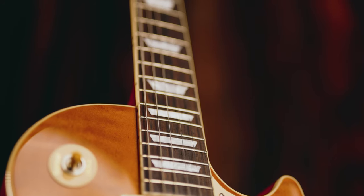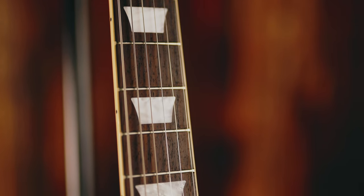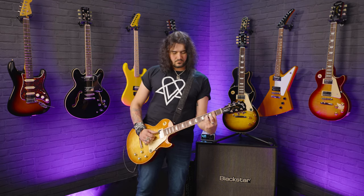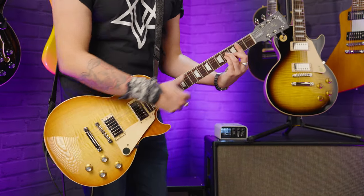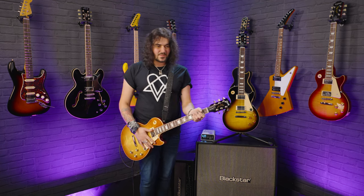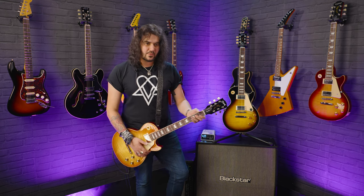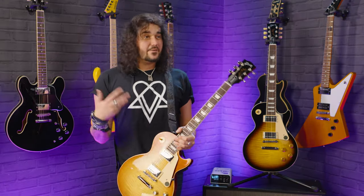The slim taper neck you'll find on the 60s Les Paul is a much more common Gibson neck - they've used it for a long time. It's ever so slightly thinner than the 50s more rounded profile, but it's not the kind of thing where you play it and go 'that's ridiculously thin' - the necks are very, very comfortable. Going from one to the other you can tell it, so if you can get into your local PMT store and try out a 50s and a 60s, one might sing with you a bit more. I'm not saying one's better or worse - it's all personal preference. If you're undecided, buy them both!